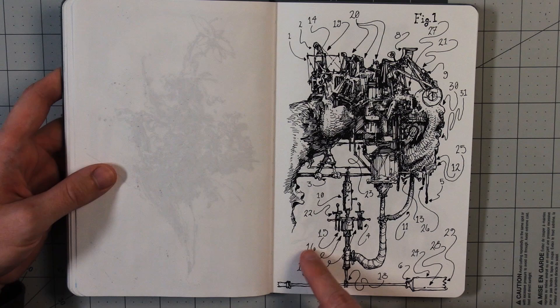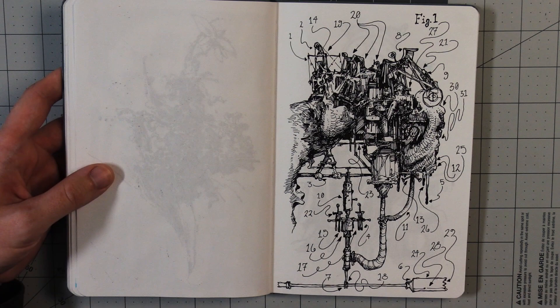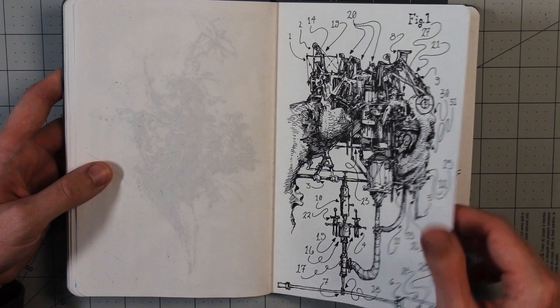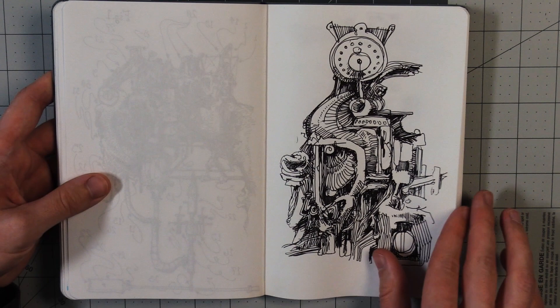I like these ones. I've always enjoyed drawing diagrams and labels, but usually I don't draw the arrows and lines all curvy and curly like this, or just put numbers. I like all the arrows and curvy lines in this one. Bulbway pen. This one is rotating, I think.